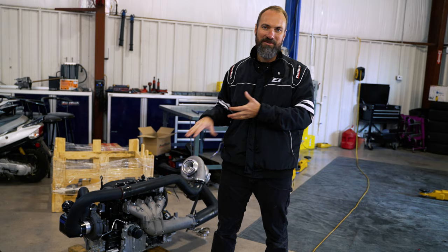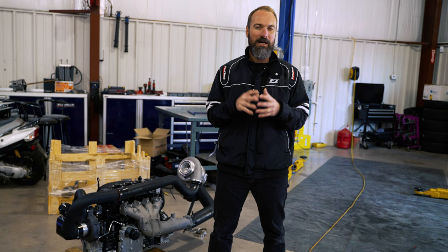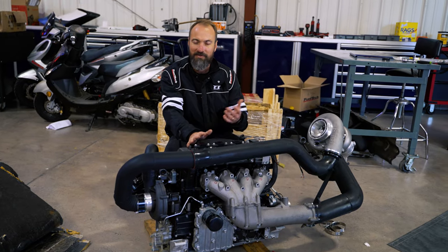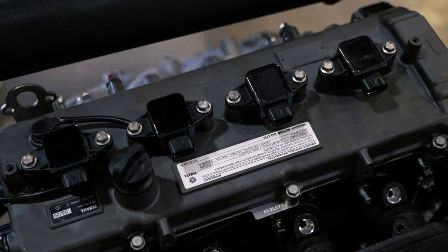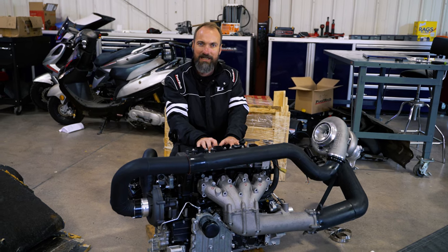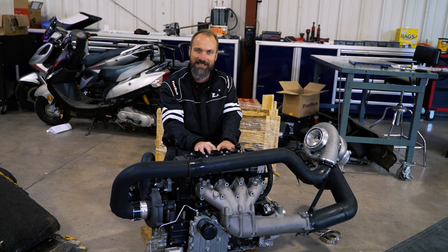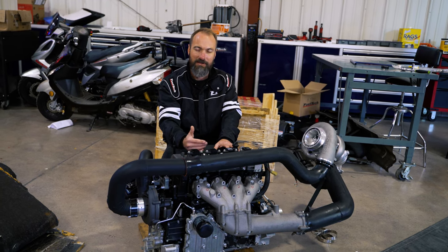Today we're going to talk about jet skis specifically, which is a little different compound setup, and I will explain how it works and what's the difference between the traditional ways of boosting these engines. This is a four-cylinder engine — it doesn't matter if it's a jet ski, it has pretty much the same design as any engine. This is the Yamaha SVHO, which comes on the GP 1800s, the FX, and the older FZR and FCS jet skis.